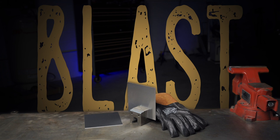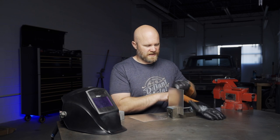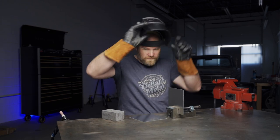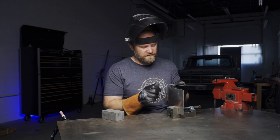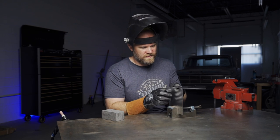Number five: blast tacking with your TIG welder. This is a good one if you're trying to quickly tack something together without an extra hand — you could call it fuse tacking or blast tacking. You might have one thing in a vise and then you have to hold the other piece while your TIG torch is in your other hand.